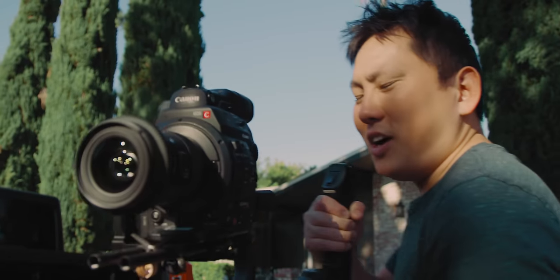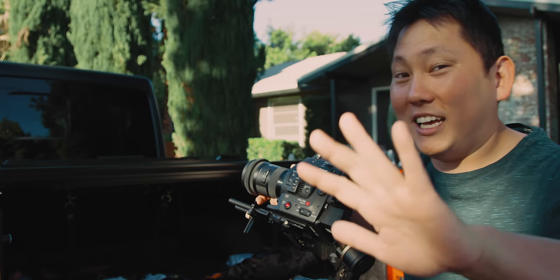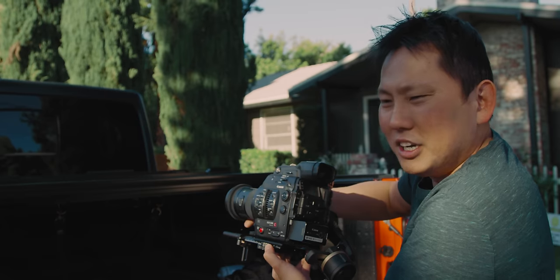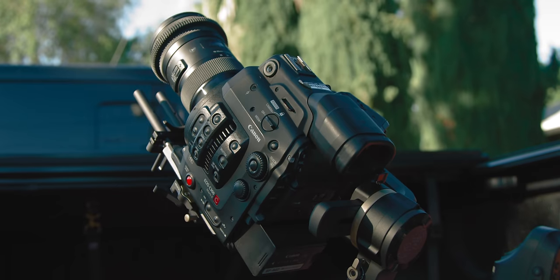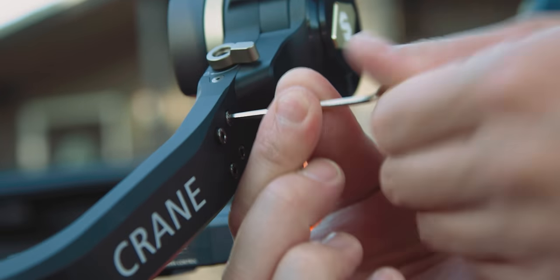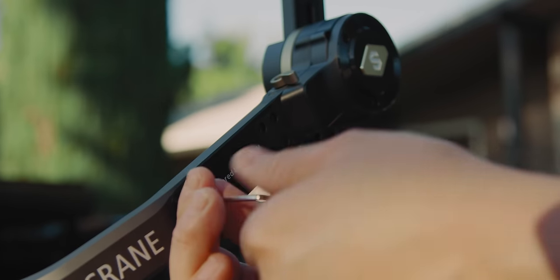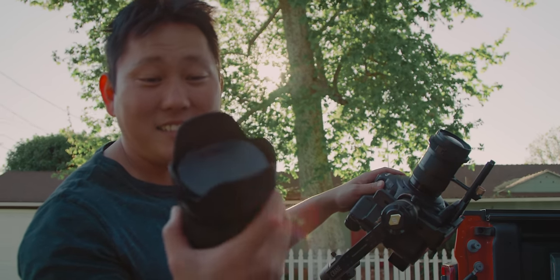Here's the C300 Mark II with the Sigma 18-35 — it's feeling pretty good on here. I appreciate the little things: the lever you use to loosen the base plate also presses the safety release button, so in one motion you can release the camera. It does bump the eyepiece, like most other gimbals. So let's try installing the extender arm to give it more clearance. Good news — it's very easy to do: take off four screws, attach the extension piece, throw on a rubber sleeve to cover the cable, and attach the head on the other side. Now that is what I call clearance — no problem at all.